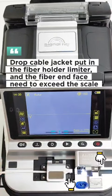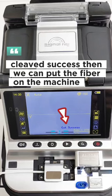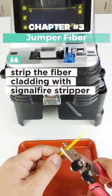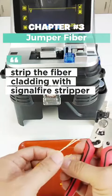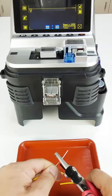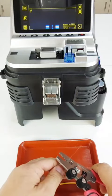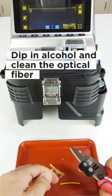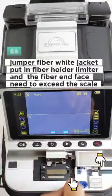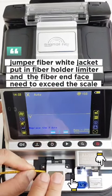Cleave success. Then we can put the fiber on the machine. Strip the fiber cladding with the signal fire stripper and clean the optical fiber. For the jumper fiber white jacket, put in the fiber holder limiter and the fiber end face needs to exceed the scale.